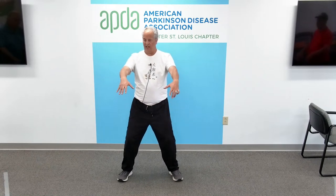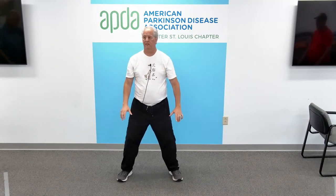From the Wu-Ji position, we're going to do deep breathing — deep belly breathing. Inhale, the hands up. Exhale, put the hands down. Inhale, and exhale. Inhale, and exhale.